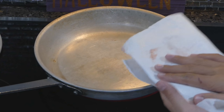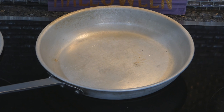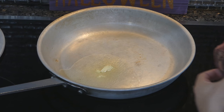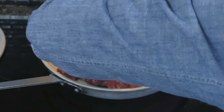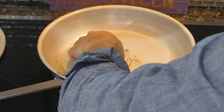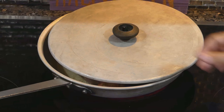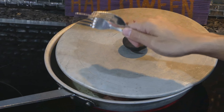Definitely want to keep the steak patted dry right before you put it in the pan. I'm going to turn the heat down a notch — I can already smell the heat on this pan. I'm going to put a little bit of clarified butter in. And now the steak goes in.